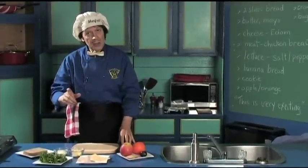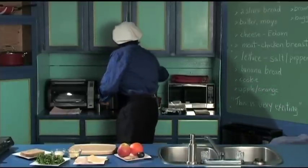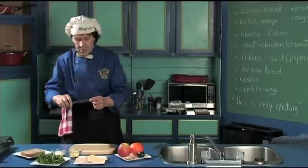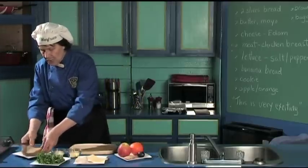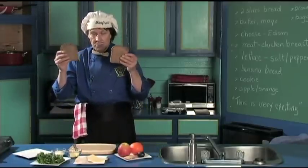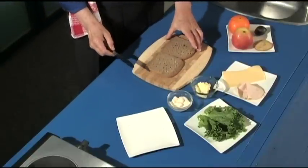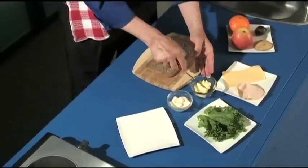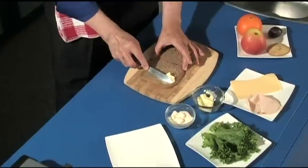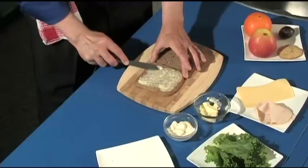The first thing I've got to do is get the knife. Here's the bread and the butter knife. Two sliced bread — put them side by each down like this. When you put the butter on the bread, the butter is to keep everything from going through the bread, and it's also for the flavor. Notice Manfred put that right to the edge.